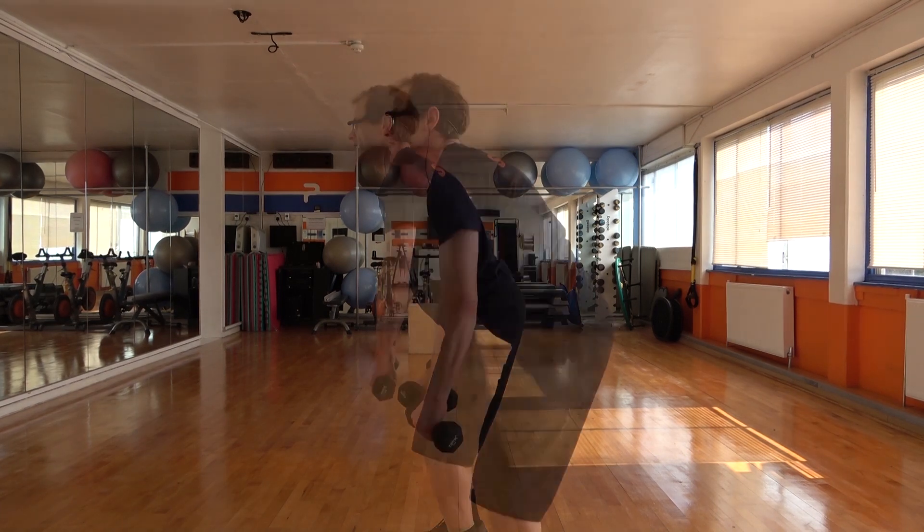Three and down. Last 10 seconds. Pull back, hold, hold, and down. One, two, three. Two more. In, squeeze. Last one.